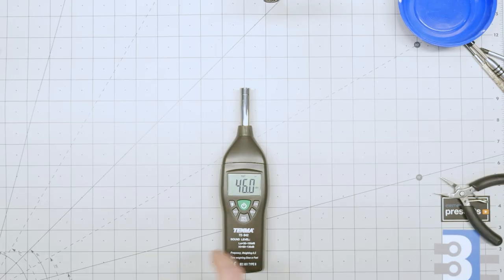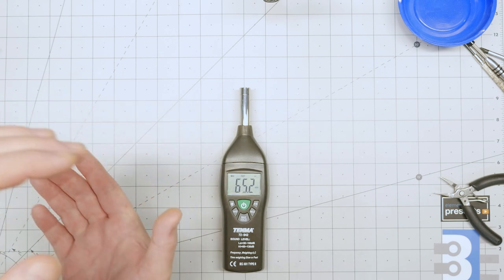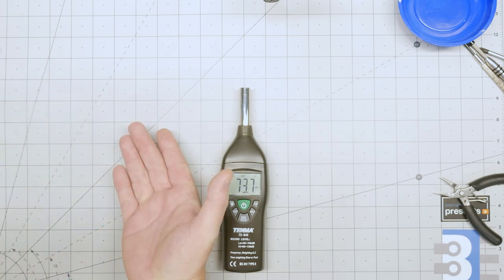So for continuous noises, you'll want to use slow mode, while for intermittent noises, leave it on fast. Last, there is a max hold function to display the loudest sound level detected. Now that we saw some of the basic features, let's take a baseline measurement of how much noise the electronic load makes before we put in the new fan.